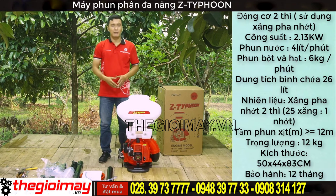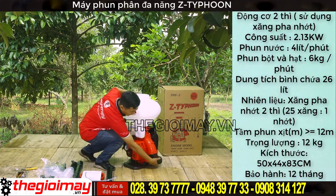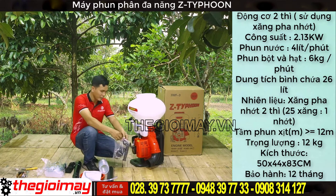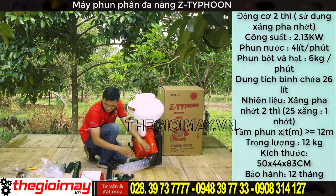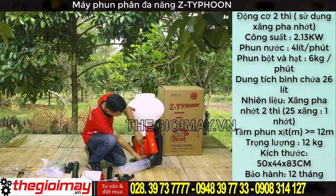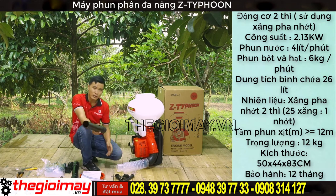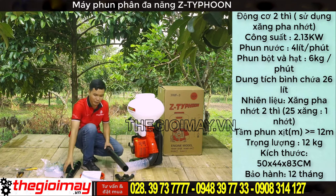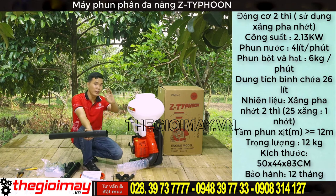Bây giờ tôi sẽ hướng dẫn các bạn các chức năng: phun hạt, phun vân hoặc là phun vô của máy. Bây giờ chúng ta có thể lắp máy. Đầu tiên thì ta sẽ lắp ống nhúng vào - chúng ta dùng một củ dê lớn để cố định ống nhúng vào trong thân máy. Đối với phun hạt hoặc là phun vô thì các bạn sẽ lắp ống thẳng; đối với phun nước thì các bạn sẽ lắp ống cong. Bây giờ tôi sẽ lắp ống thẳng vào trong máy và dùng một củ dê để siết chặt.